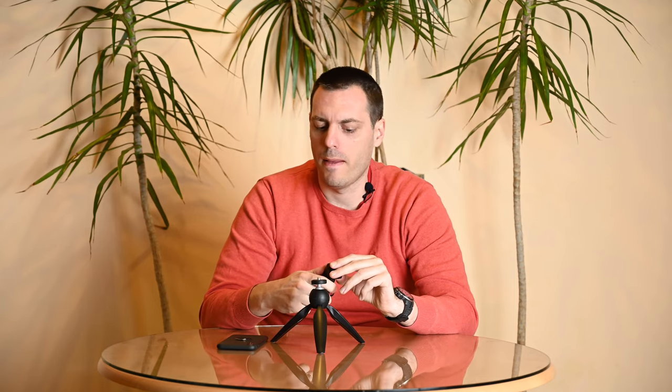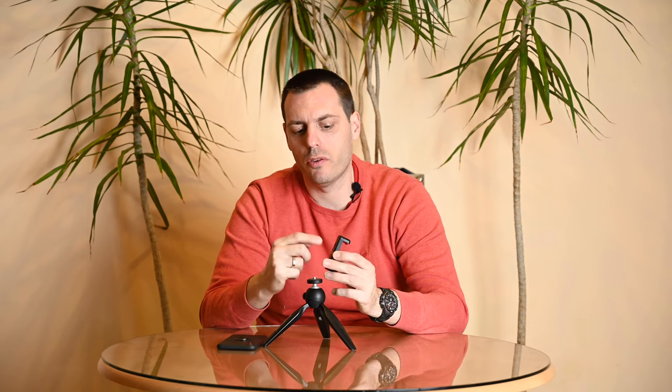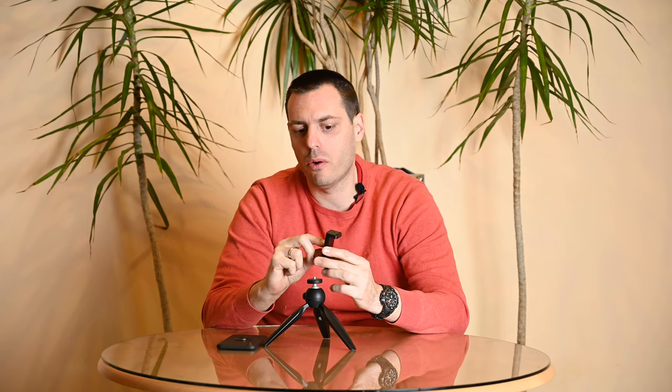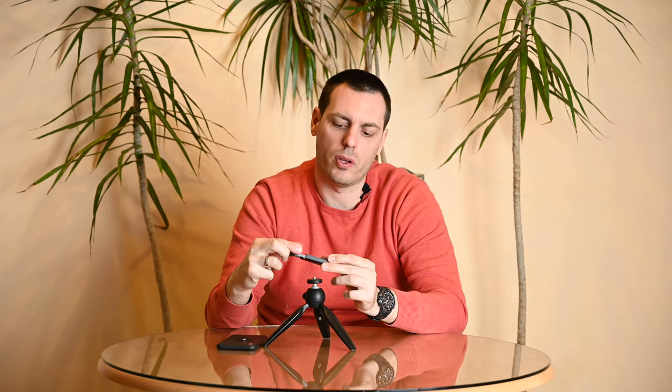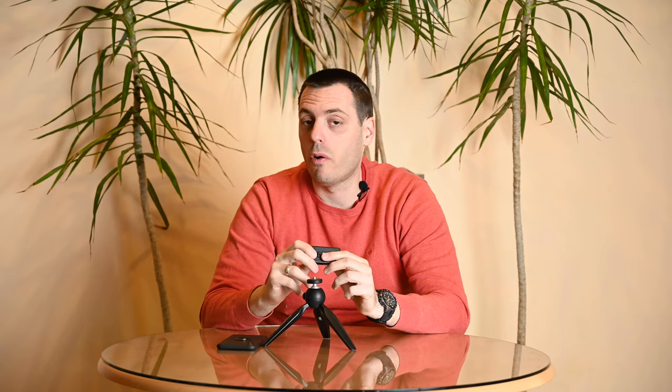If you want a clamp of even higher quality, there's a slightly pricier option you can buy. It's also a Manfrotto model, but it has a clamp of better material with a screw on the back side, so instead of using the grip, you tighten the screw to adjust to the dimensions of your cell phone.